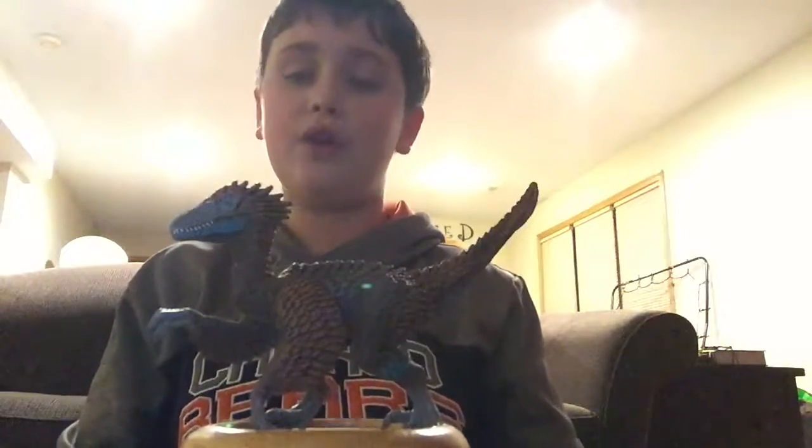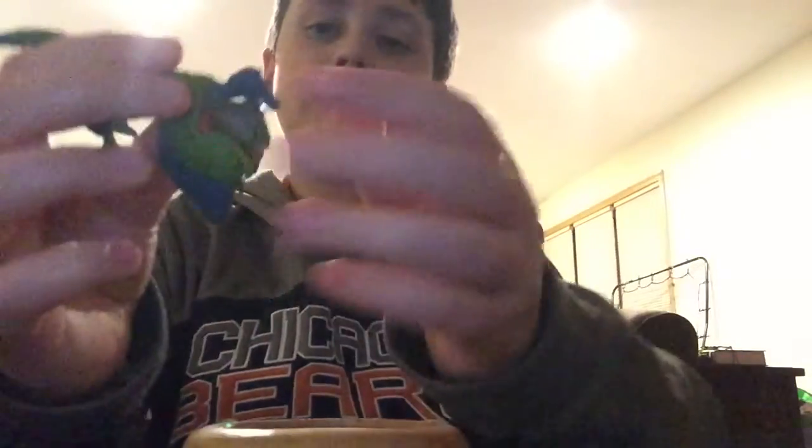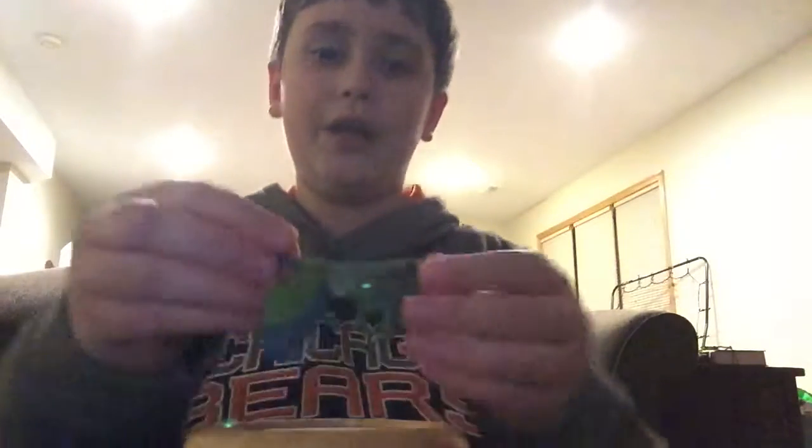What else came in this pack — I'd like to quickly mention the Microraptor. This is the green one, which comes in the less expensive pack. The one that's around a hundred dollars comes with a really cool white and black one. Here it is on its little coaster stand — it's got green and blue detailing, really cool.